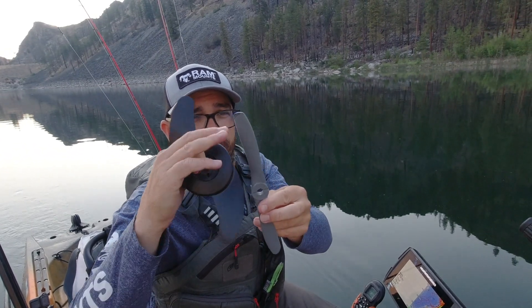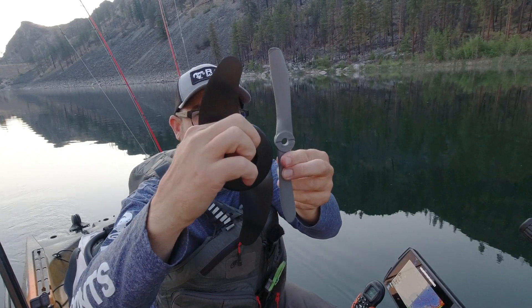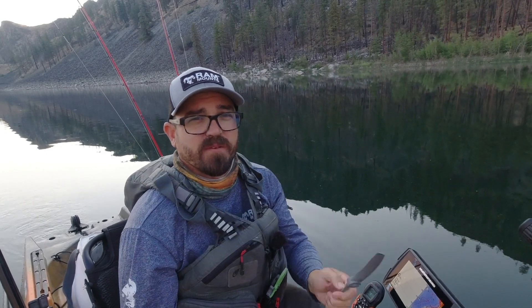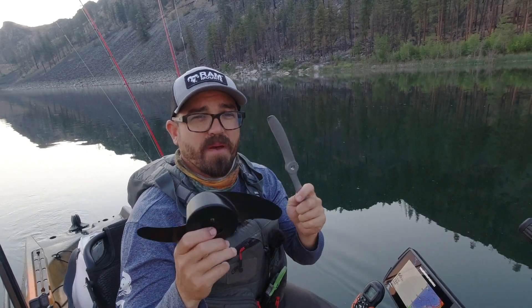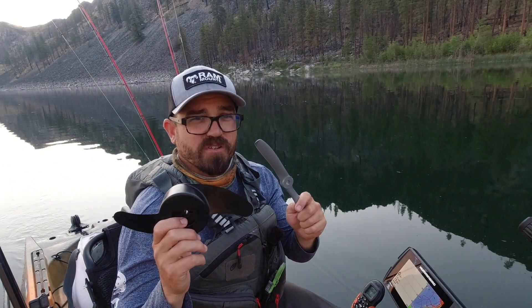It's a four dollar investment at that. You do have to modify it when you get it because it's just a touch too long, so you have to round off the tips so that it's the same length as your original. First let's establish a baseline top speed with the original prop, then switch it out and see what the new top speed is. If it is higher, we'll look at relative speeds across different speed settings versus this prop and see how that might affect overall efficiency and range on a single charge.